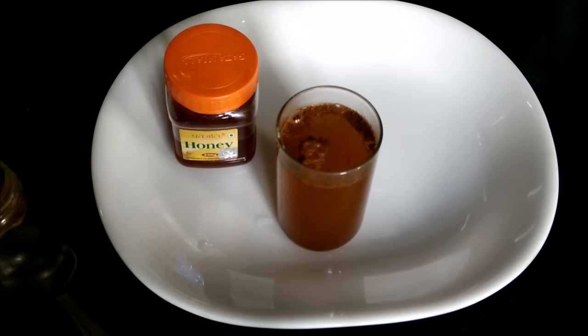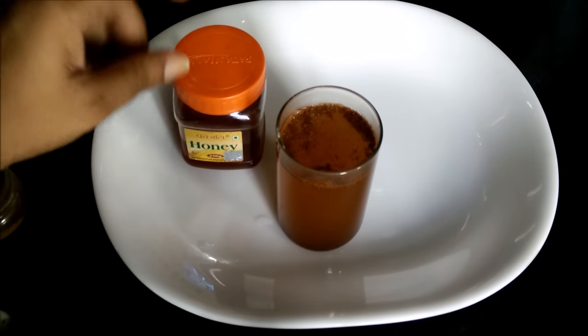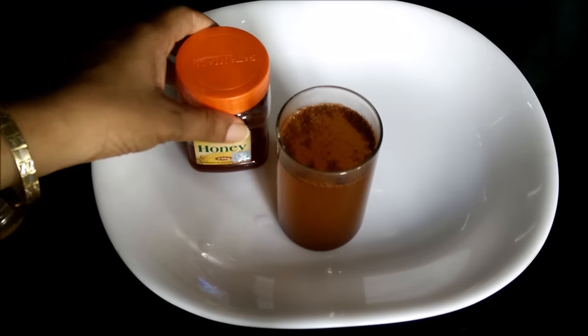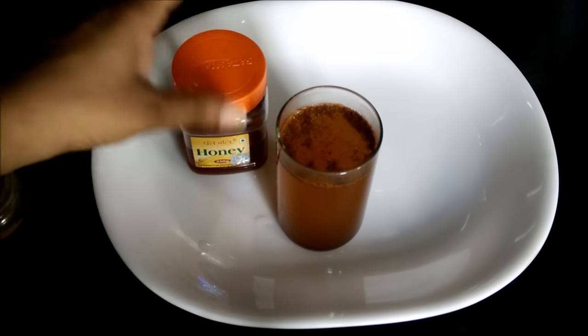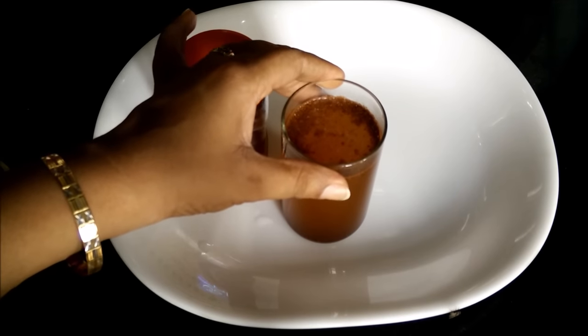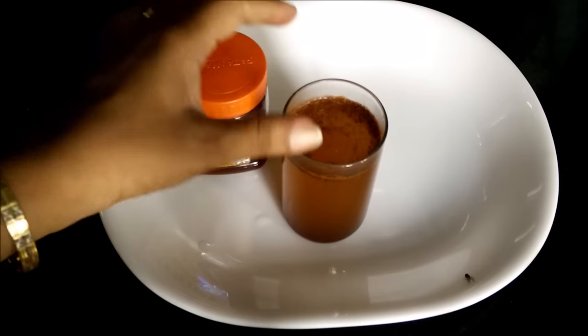We will not put honey at this stage because if you put honey in hot water you will kill those useful enzymes which are there in honey. So you need to first cool down this cinnamon water till it reaches room temperature. We will cool it for at least half an hour.